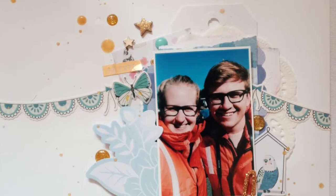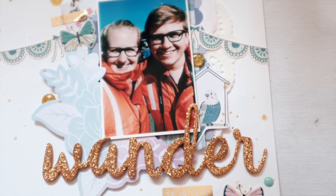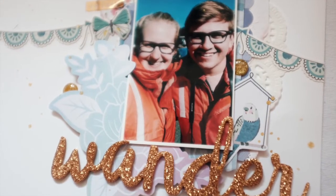So here's the final layout. Let me know what you think. Thanks for watching — I hope you enjoyed and I hope you have a wonderful day. Talk to you soon. Bye-bye.